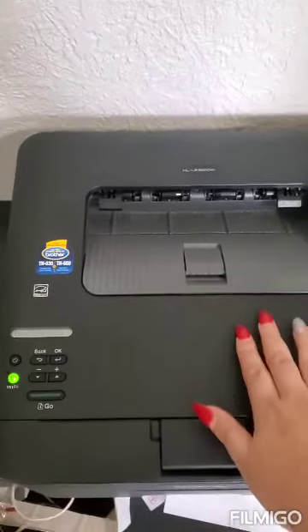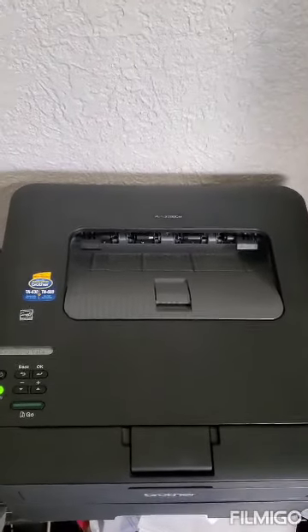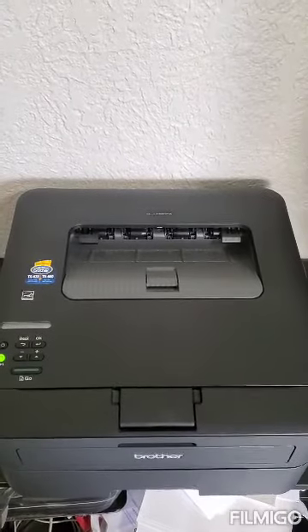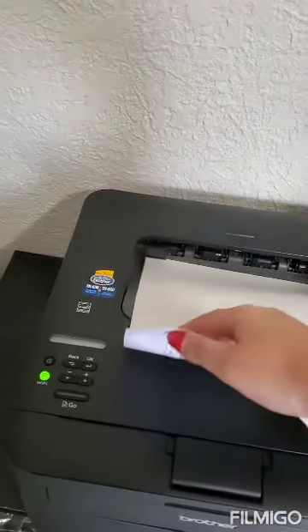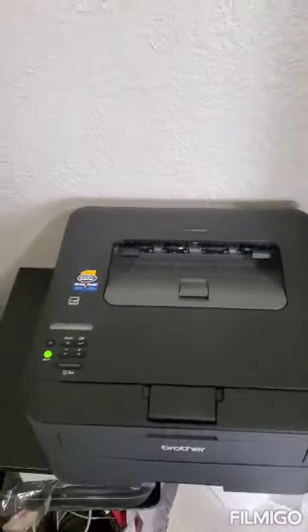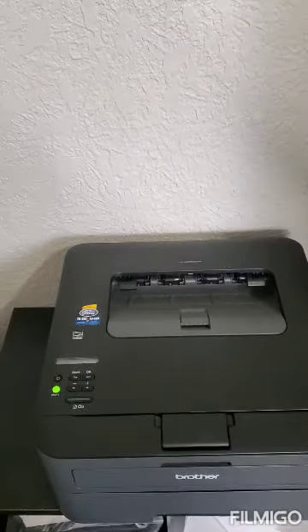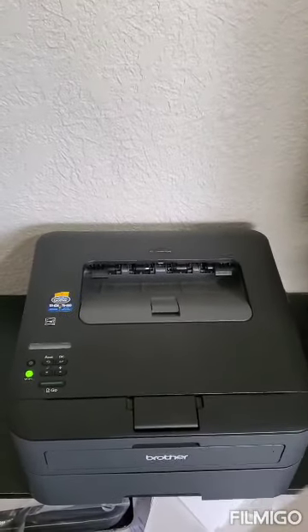Now it's going to print. I already have a label I wanted to print and we're waiting. Ta-da! I'm trying not to show you the name but it did print! Thank you so much guys for watching this video, I hope this helps. Please give me a thumbs up, subscribe, and see you next time. Have a good day!